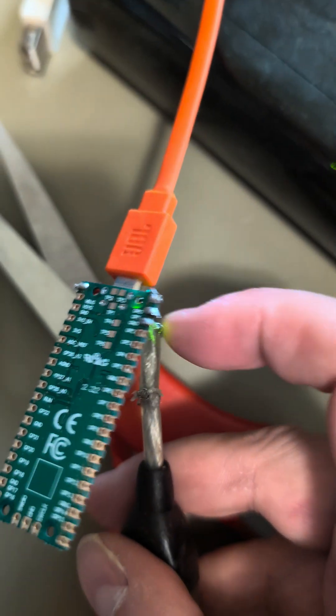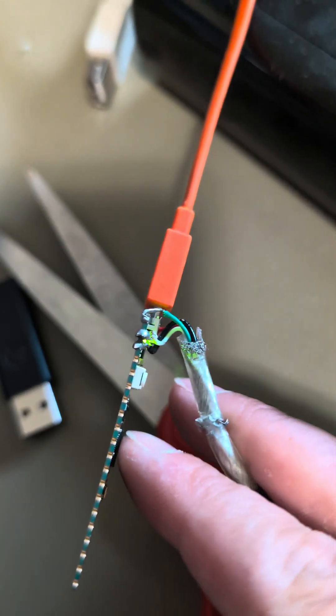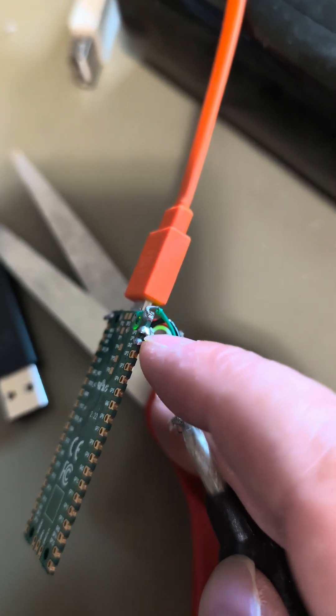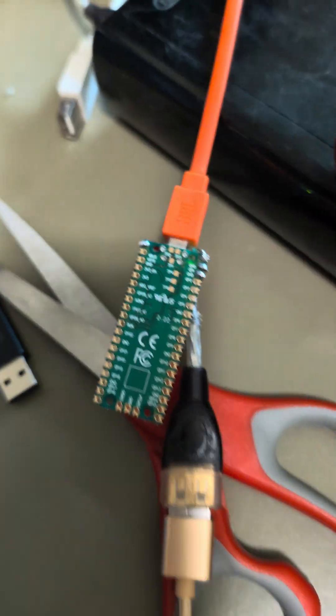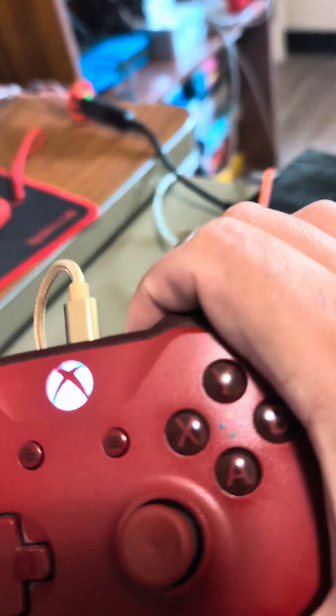What happened was I connected the wires in the wrong spot. As you can see, the green and the white — I had the white at the top and the green in the middle, and that was not working. But now it works, and I've got my Xbox controller working here.